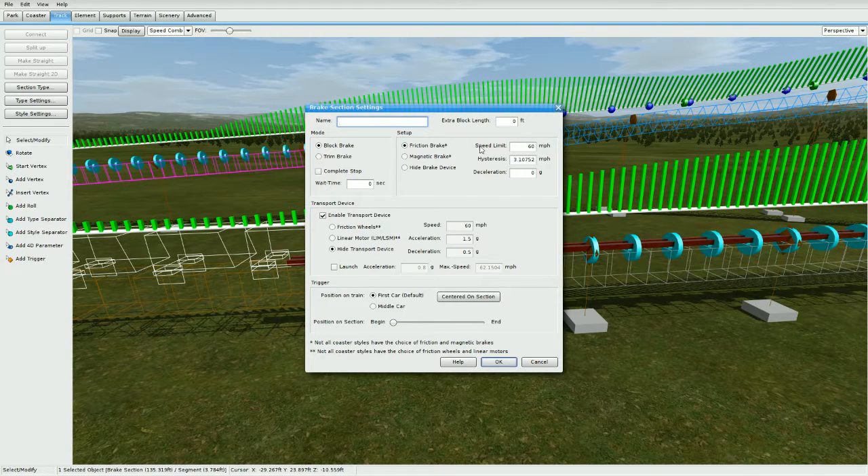Go to track and go to type settings. Whatever the speed of your launch is, make that the brake speed limit — so the speed of my launch is 60 miles an hour, so make the brake speed limit 60 miles an hour. Make sure it's on friction brake, block brake, keep all of this the same. Make sure the deceleration is on zero, enable transport device, press high transport device, make sure the speed is your launch speed, acceleration whatever you want, deceleration whatever you want, and make sure first car default and that it starts at the beginning.